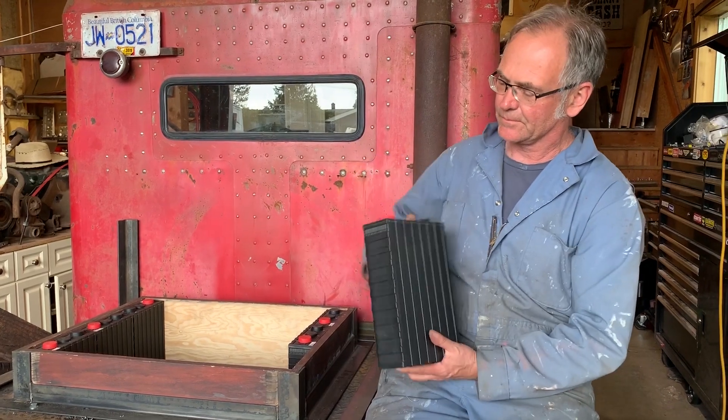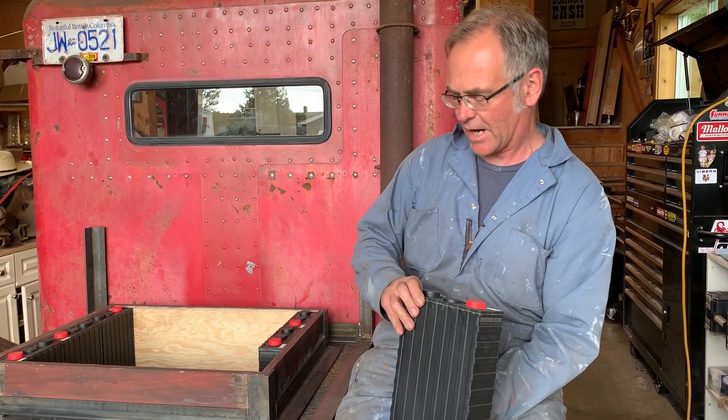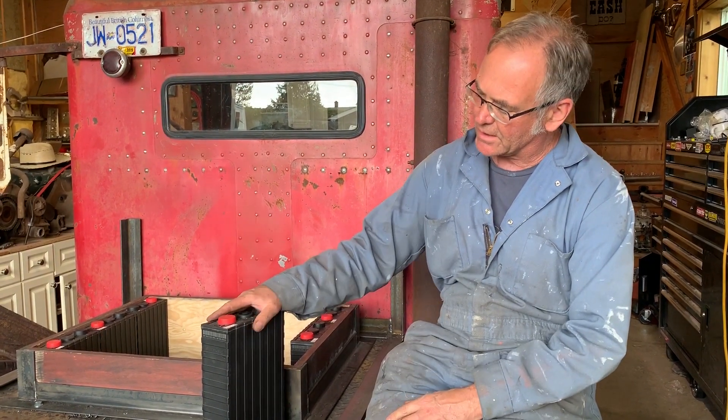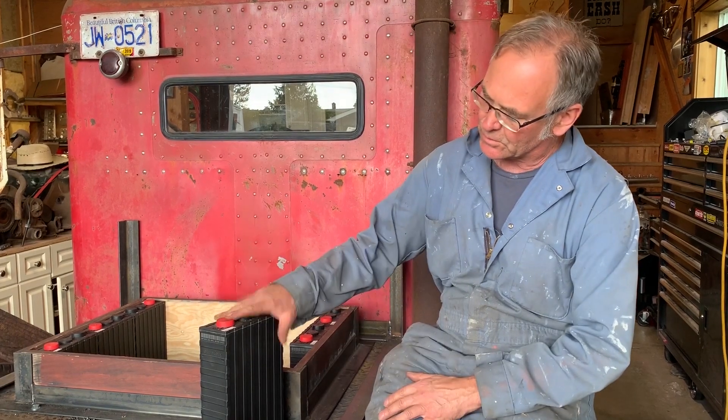These are the batteries we're using. These are called LiFePO4, or lithium iron phosphate batteries. Some people call them lithium ions. What we've got here is 3.2 volts each. I need 96 volts, so I have 30 of them — 30 times 3.2 is 96 volts. These are 200 amp-hours, so you multiply that together and you get 19,200 watt-hours. That tells you how long the batteries are going to last.